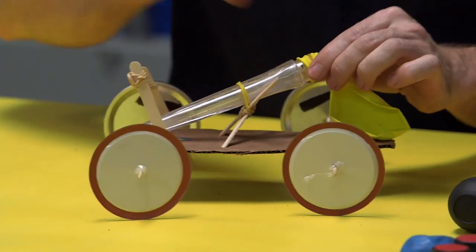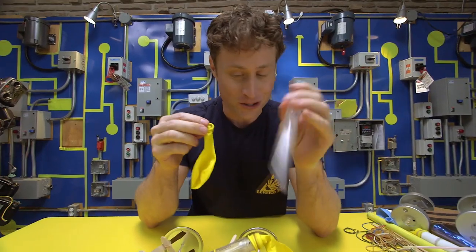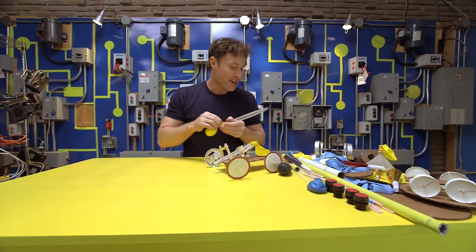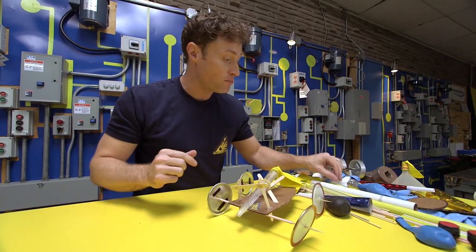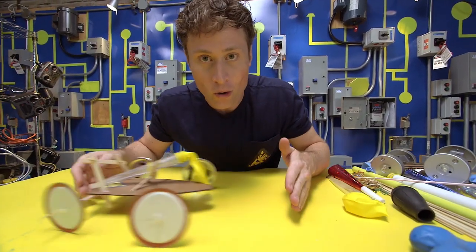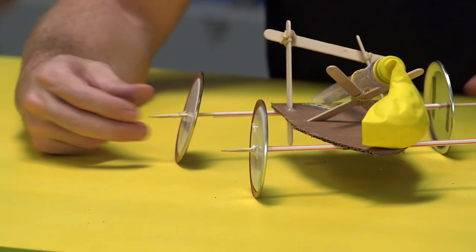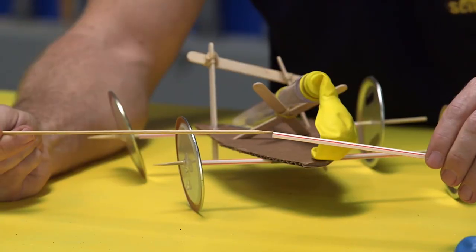First of all, you need something to stick your balloon on that has an opening on it. I used a turkey baster for this car — just pop the top off, and remember to tell an adult that you're using the turkey baster. Then you stick the balloon on there, and it allows you to attach something to the car and makes it easier to blow up the balloon. You can use any kind of tube that you find lying around. It helps you attach the balloon to the car and helps you blow up the balloon way easier.